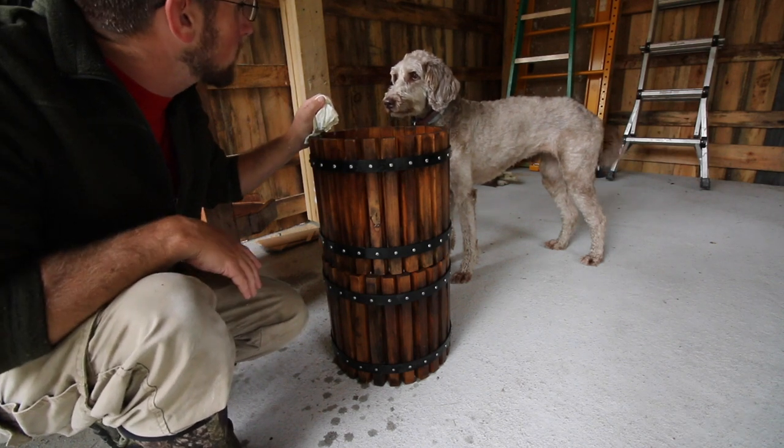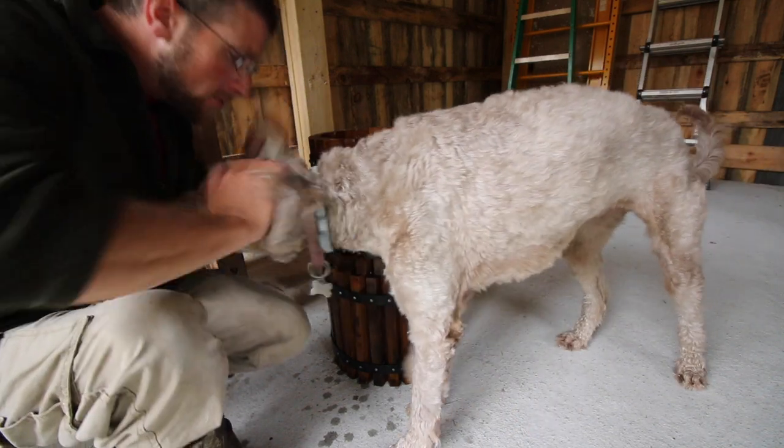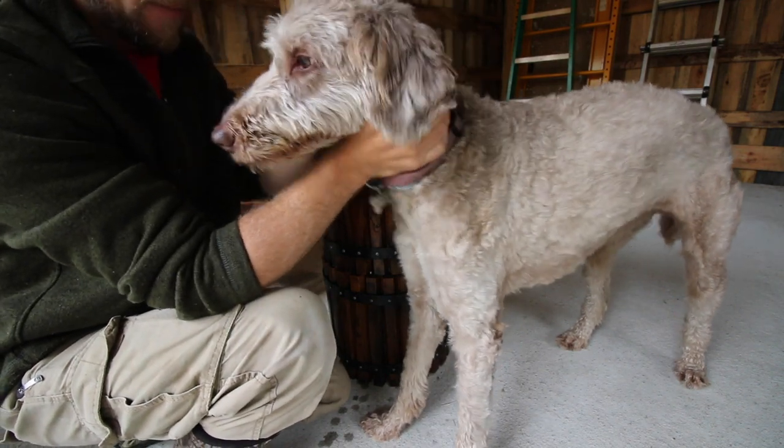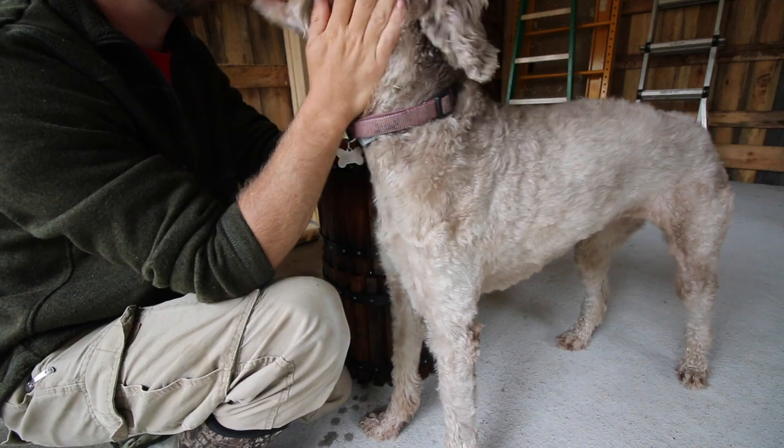What do you think, Flora? Does it look beautiful to you? She's like, I'm a dog, what do I know? You're a modern steader at heart too - don't fool me.